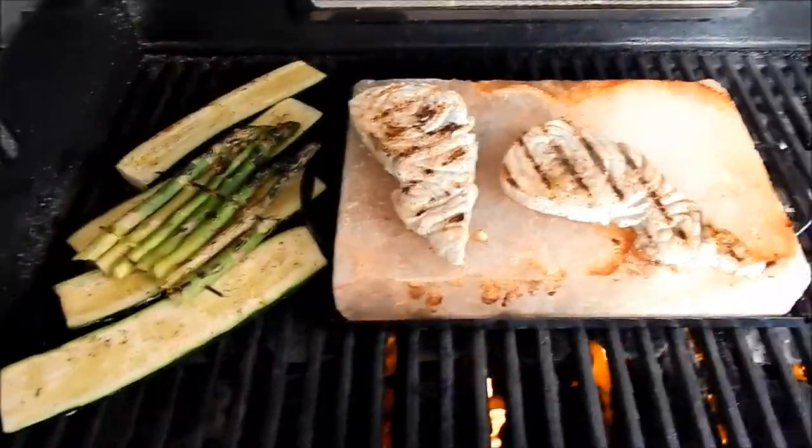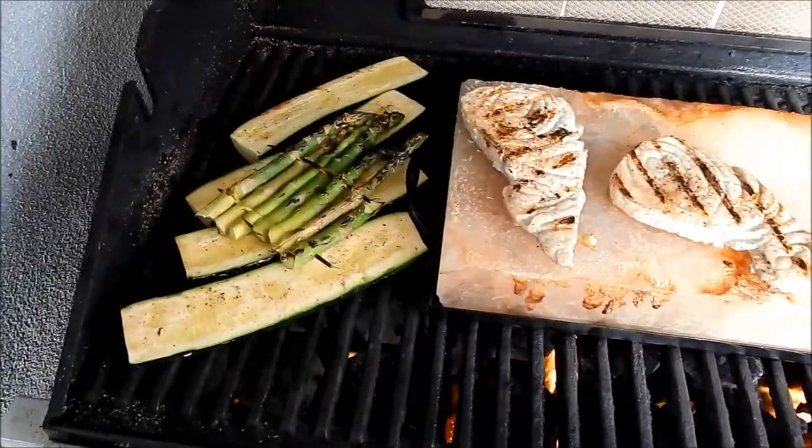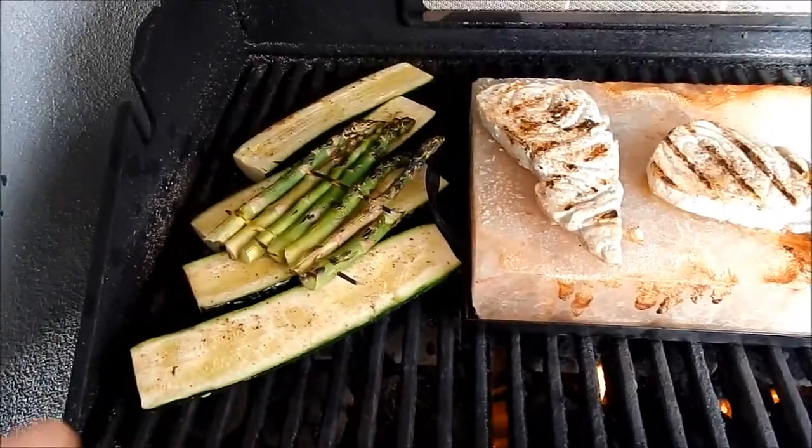Okay, so now we're done. I decided to give them a quick sear just to make some grill marks — it looks great. And I think those squashes are just about done.